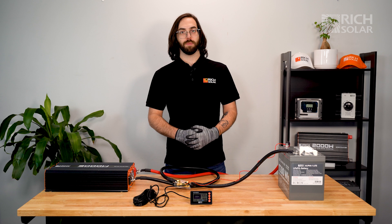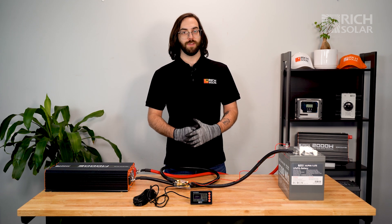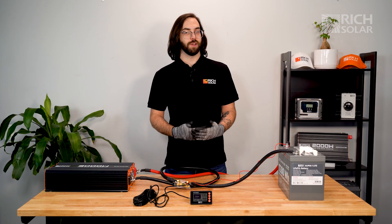And there you have it. That's how you set up your Rich Solar Battery Monitor. Get yours today at RichSolar.com. And if you have any questions about our products, don't hesitate to call us or send us an email. And have a solar day.